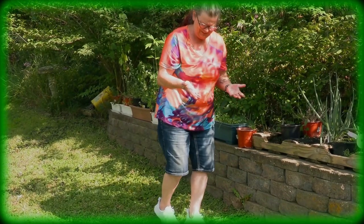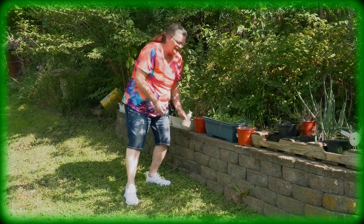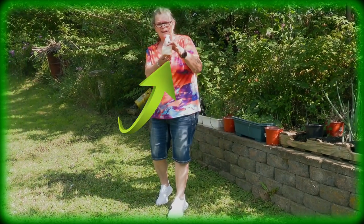Oh hello — look, that's what happens when you work in the yard. But I'm so happy I have our homemade hand soap. You want to know how it works? Follow me.